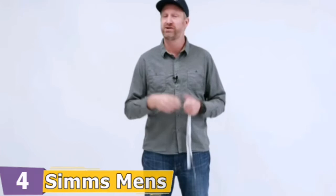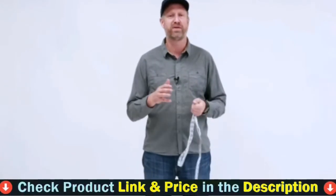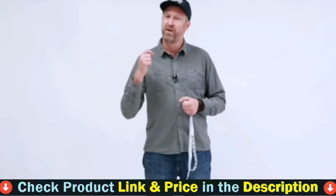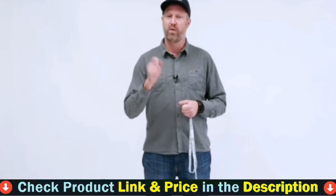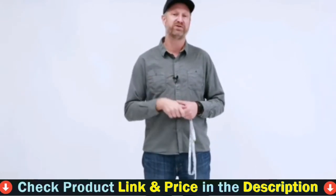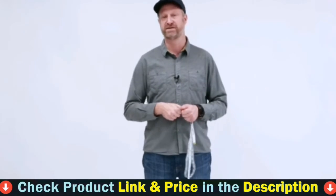If you have any additional questions or aren't sure how this works after watching this video, give us a call at Simms and we can walk you through it. Or go to one of our specialty retailers across North America — they really know our waders and know how to get you sized up. They want you to walk out with the best wader fit perfectly for you. Thanks so much for joining us, and I hope you enjoy your next purchase of a Simms wader.